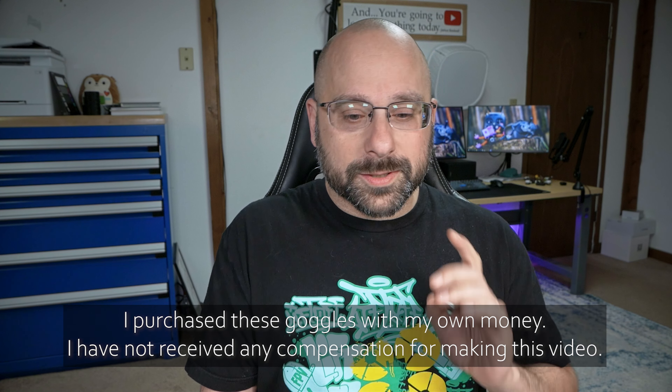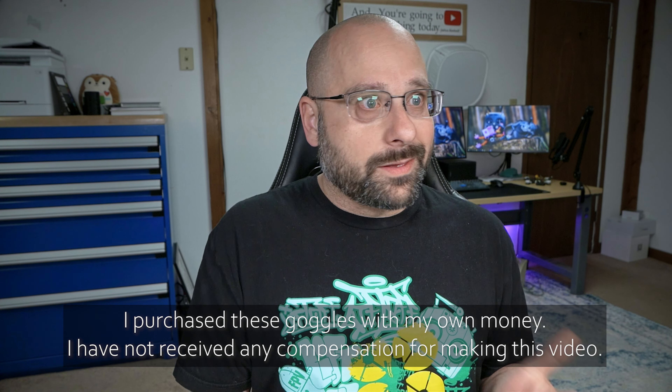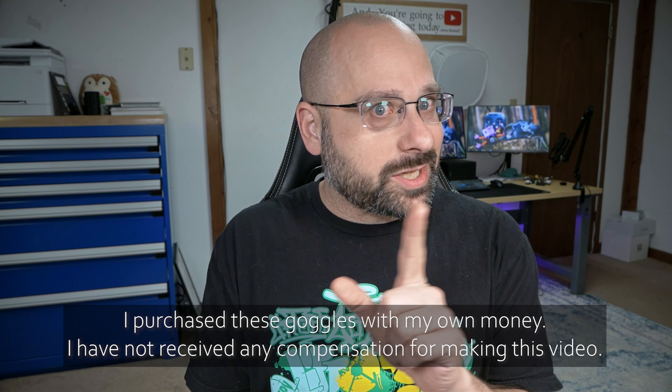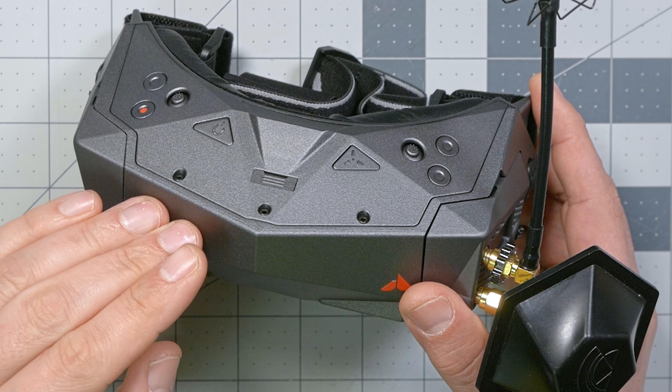We've got to start this review by saying what these goggles are not. When Orca said they were going to release an update to the Orca FPV goggles, and had been saying for over a year they were working on a digital HD FPV system, a lot of people assumed this would be a goggle with a new digital FPV system built into it. And it isn't.